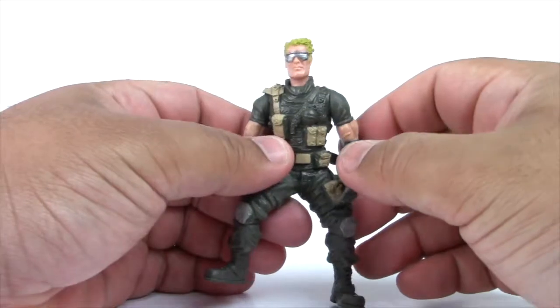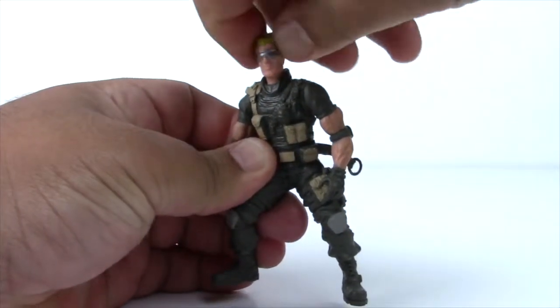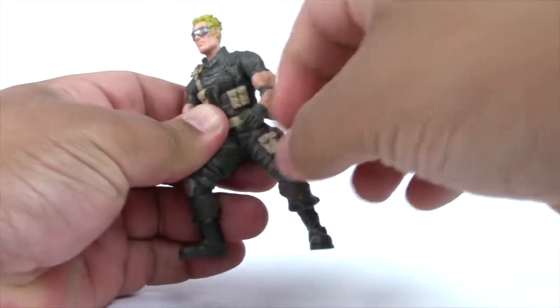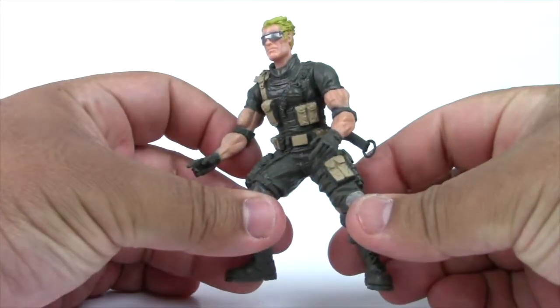Now let's look at Recoil's articulation. He has a swivel at the neck so he can look from side to side, and his arms move all the way around. And that's about it.